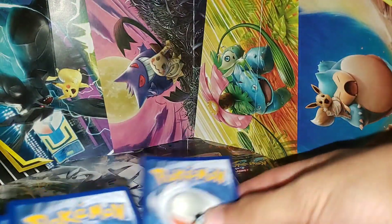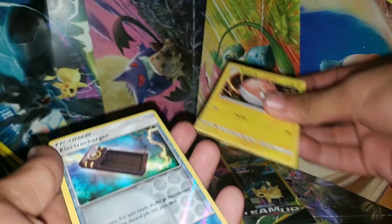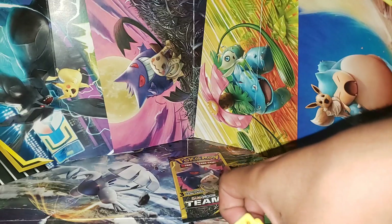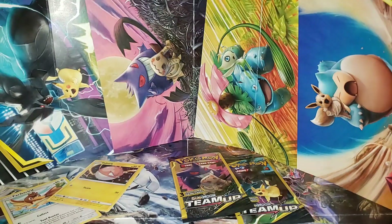I think it's one card to the front. One card to the front. Let's see what we get. Oh, Electric Charger — reverse. Nice. Alright, thanks Eduardo for that. Appreciate you.